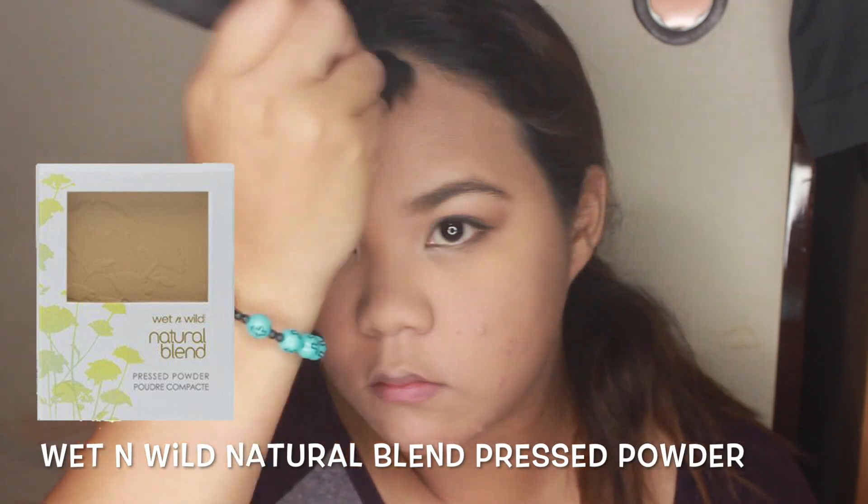After I finish doing my eyes, I brush off the powder smoothly and put a different face powder all over my face just to set everything.